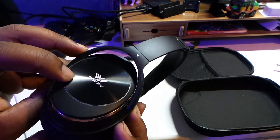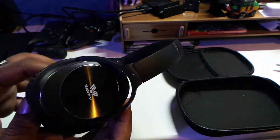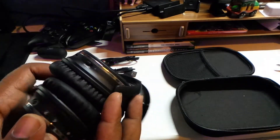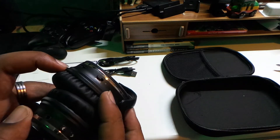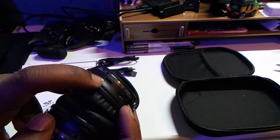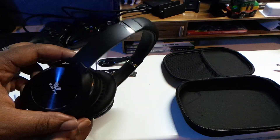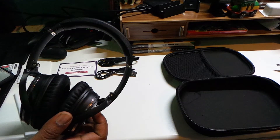Nothing much else going on on the right hand side. On the left ear cup you've got the ANC button — the active noise cancellation button — and what looks like an LED indicator. Plus you've got your micro USB charging port. I'm gonna give these a go and see how they sound.